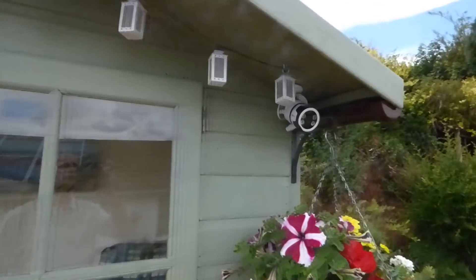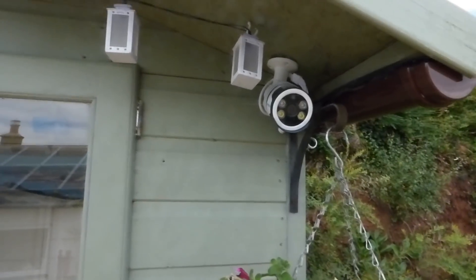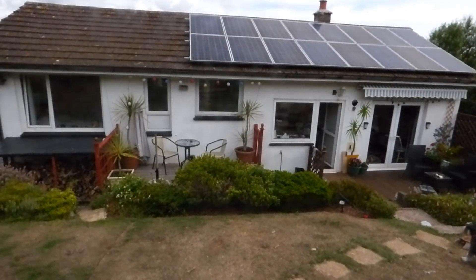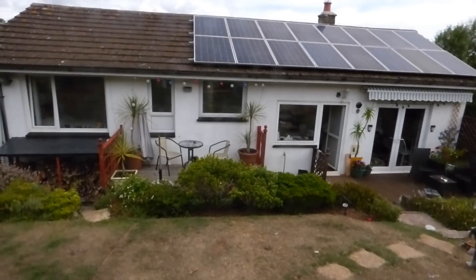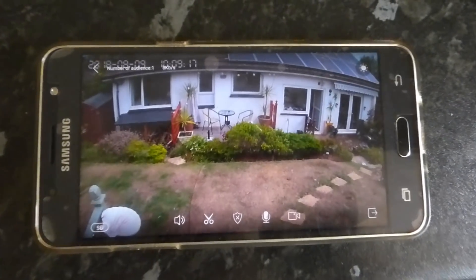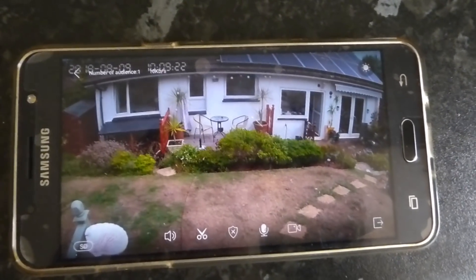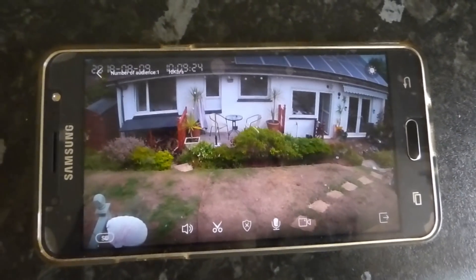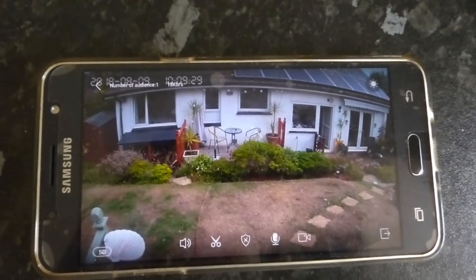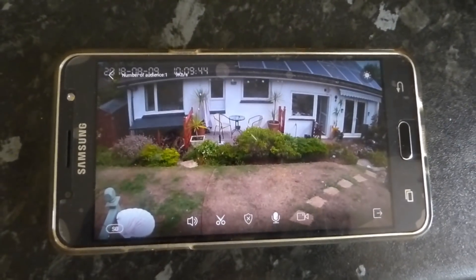The camera is all mounted now on the back of my summer house. If I turn around you can see why — it's straight on to the back of my bungalow, giving a nice view across it. Here's the camera picture on the mobile phone: it has a bit of a curve because it's a wide-angle lens, but it captures the whole back of the bungalow and even the shed on the left-hand side.